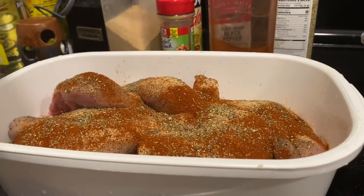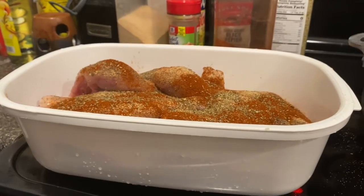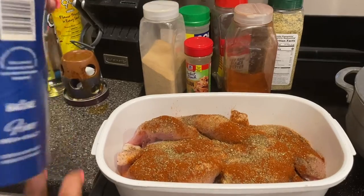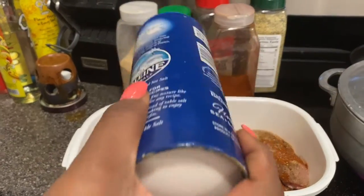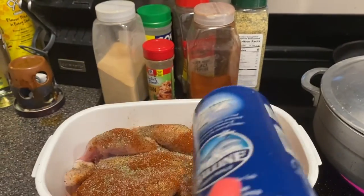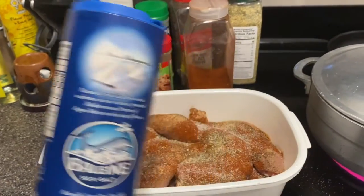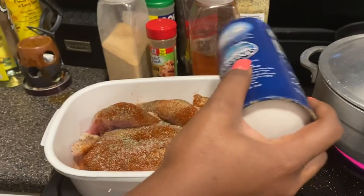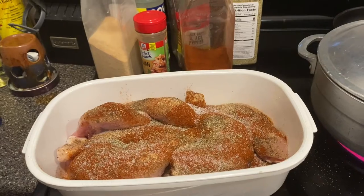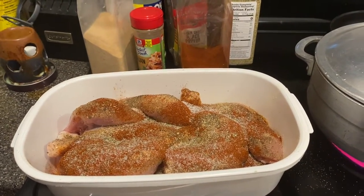Last but not least, I'm going to go in with a little sea salt. Now it may look like I've seasoned this kind of heavy, but this is two packs of the family-size chicken leg and thighs. Some of them aren't huge but they're a good size, so I want to make sure everything gets flavor on it.